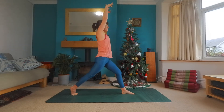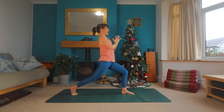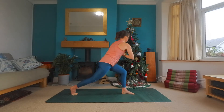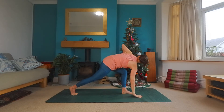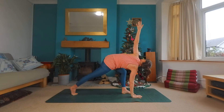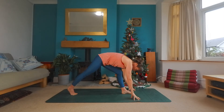Inhale back to the center. And exhale, hands come to heart center. As you breathe in, chest towards your thumbs. As you breathe out, right elbow outside of left knee. And then dropping the right hand, open up through the left arm. And exhale, left hand finds the floor.